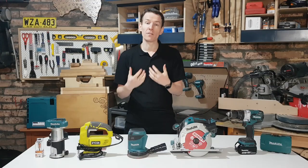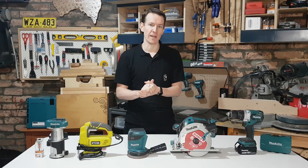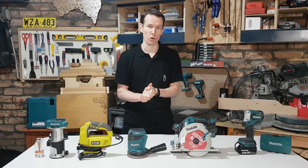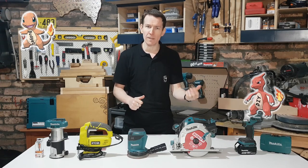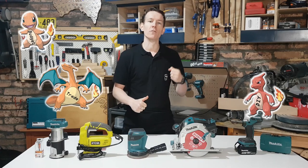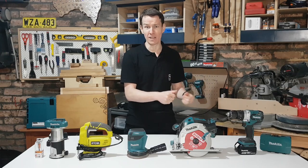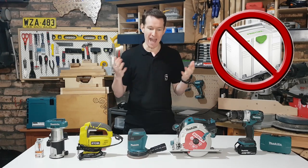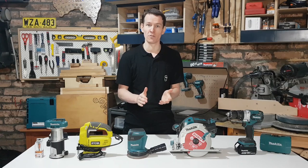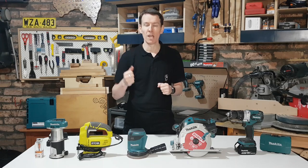Let's get into some of the finer details of handheld power tools. From my perspective, you've really got four levels of tools commonly available that you'll see advertised on YouTube and at your hardware store. You've got your budget variety, your DIY or home handyman variety, your trade variety, and your super professional variety. The super professional — basically starting with an F and ending in S — we're not even going to go there today; completely out of the scope of my channel and budget. That leaves us with three.